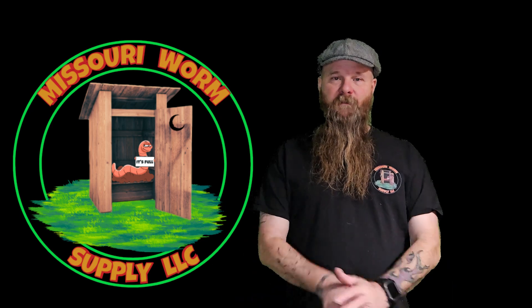Hey everybody, it's Robbie with Missouri Worm Supply. Happy New Year to you, and if you're like most people, you had black eyed peas for New Year's dinner. Did you have your own black eyed peas coming from your garden like we did? We took our shells and ran a little test with it. Stick around and I'll show you how that test went.